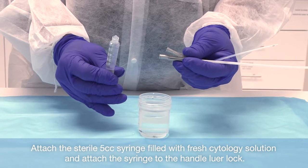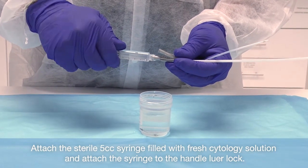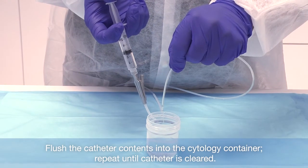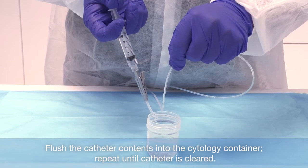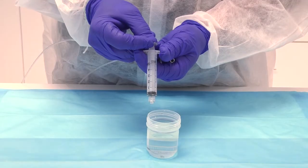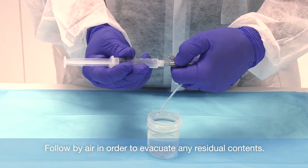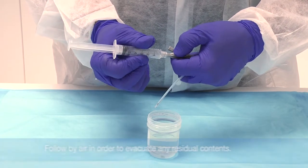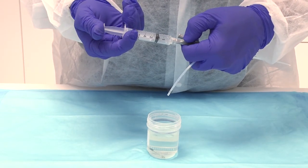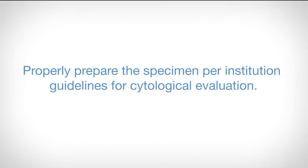Attach the 5cc syringe filled with fresh cytology solution to the handle lure lock. Flush the catheter contents into the cytology container. Repeat until the catheter is cleared. Follow by purging air through the catheter in order to evacuate any residual contents. Properly prepare the specimen per institution guidelines for cytological evaluation.